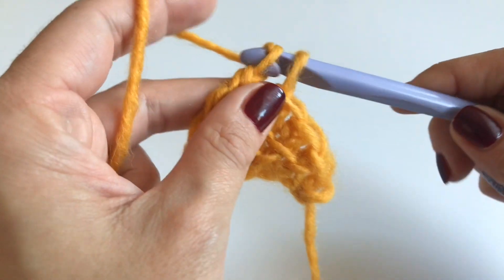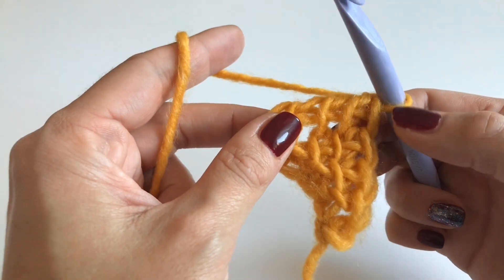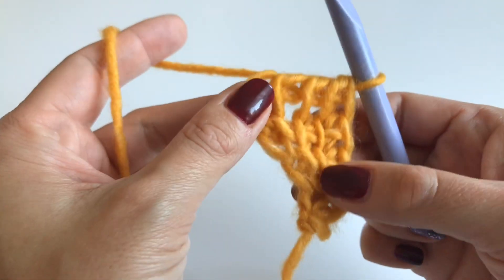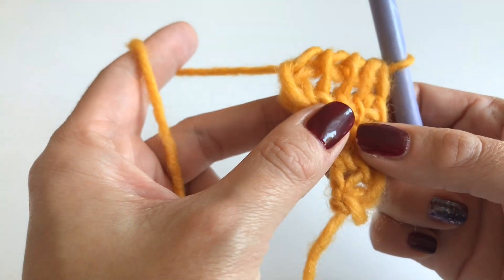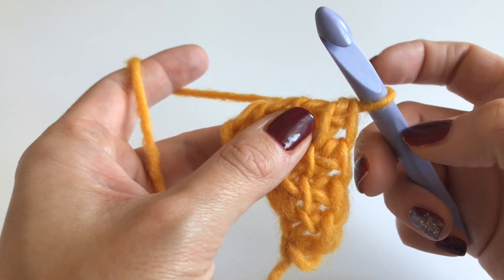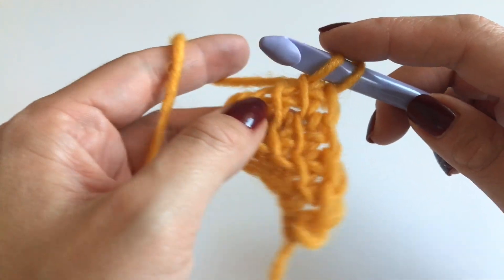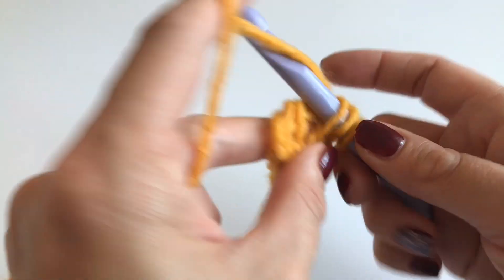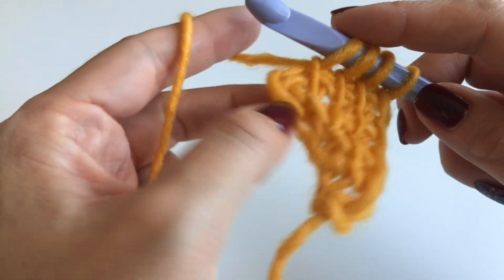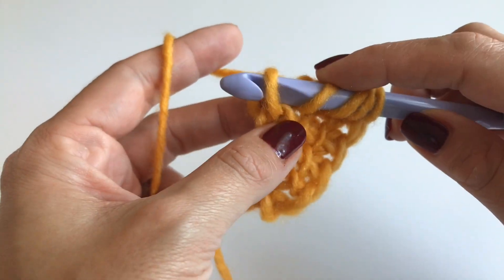This is our one row repeat and you will see your shawl is growing just by itself. I will show you one more row. Again, skip the first loop, go into the next one, insert your hook, grab your yarn and pull up. Into the next stitch, grab your yarn and pull up — and again into the next stitch.